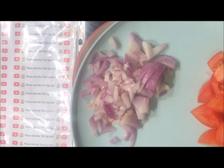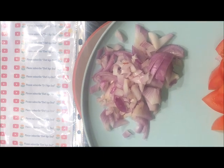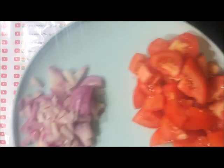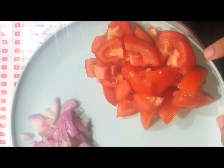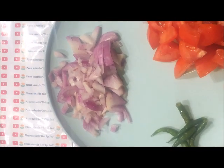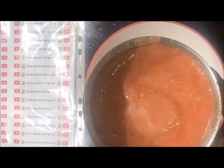We'll be making besan chila or chickpea pancakes. For this preparation we'll be taking about three-fourth cup of besan. I'll be taking about one and a half onions — one onion I'll grind and the half onion will be added as small pieces. This is about two tomatoes and I have taken five green chilies. These three things I will mix in a mixer grinder to a fine paste, then keep this aside.